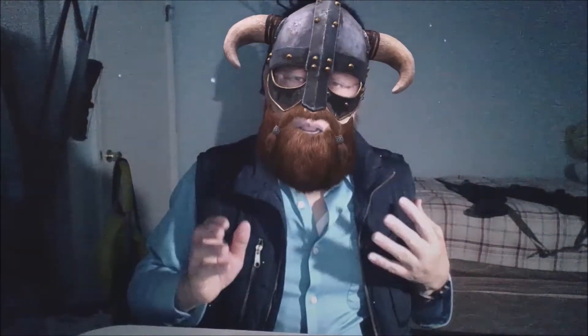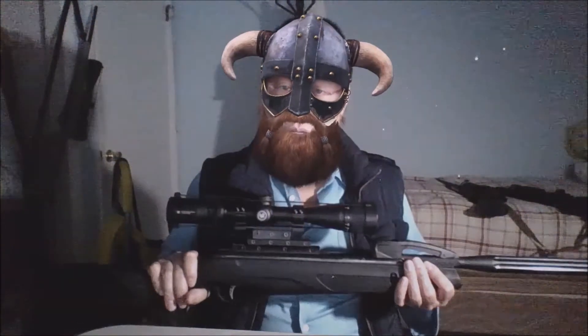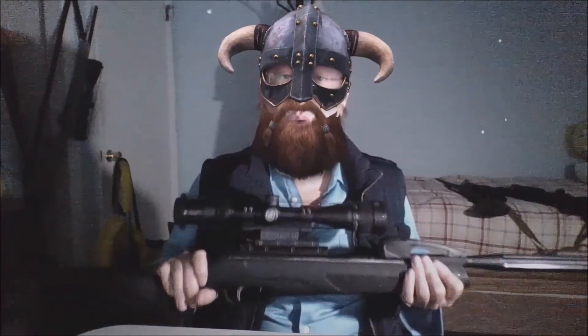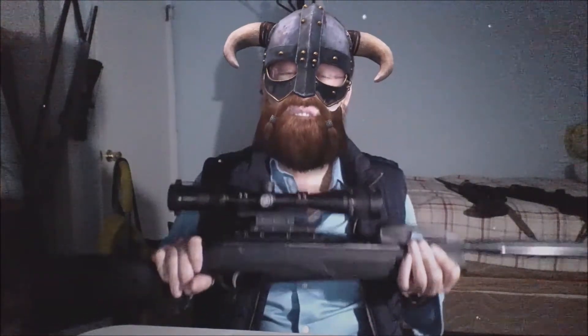How do I know the rifle itself is not good? I've had this rifle for about two years and I've tried many, many times to zero it, but it just doesn't zero. No matter what you do, it just doesn't zero.